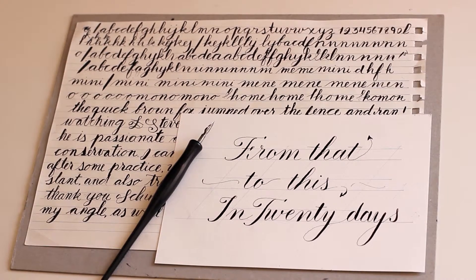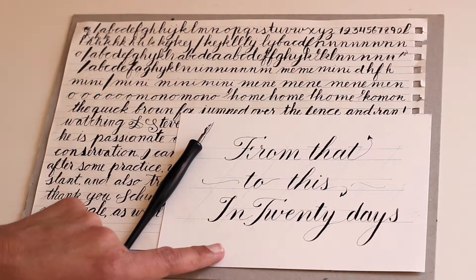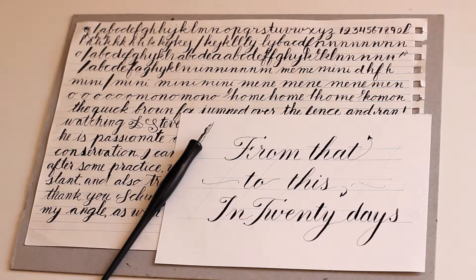Good morning YouTube, this is Tula. Today is my 20th day of writing Copperplate and I thought I'll make a little progress video. This is the first day I started, and this I wrote today. I'm sure you can see that I have improved indeed.